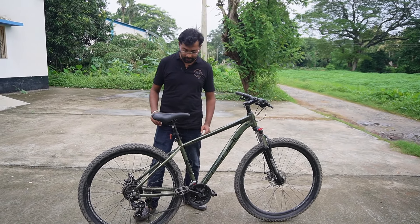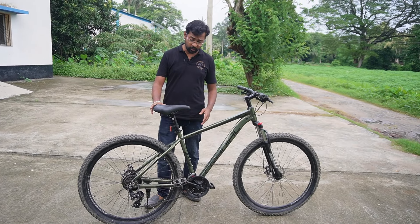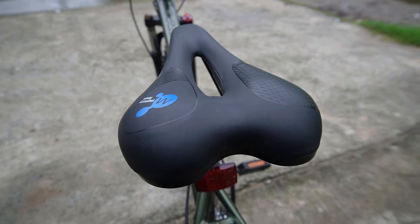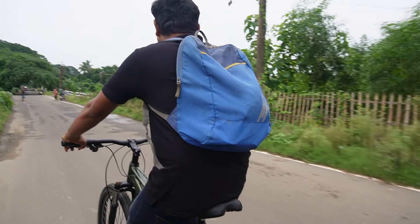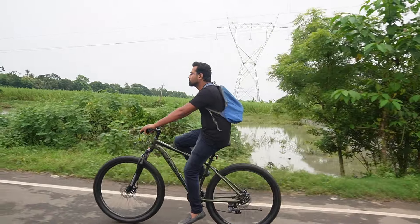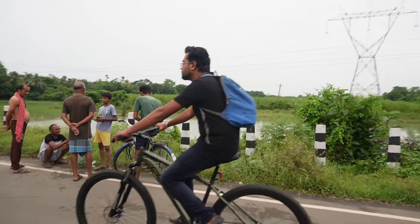Now looking at the seat — it features a quick release seatpost, making height adjustment easy. The seat is comfortable with a smooth and cushioned feel. You can easily ride 5-6 kilometers comfortably on this seat. You can also add a gel pad to the seat if you want extra comfort, as the seat is already quite soft.